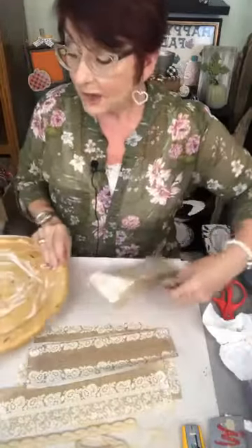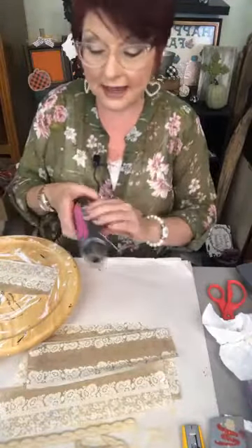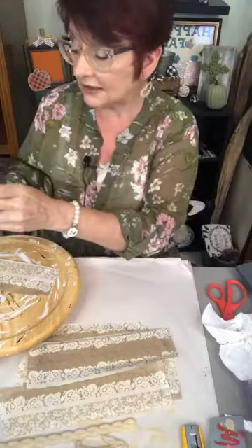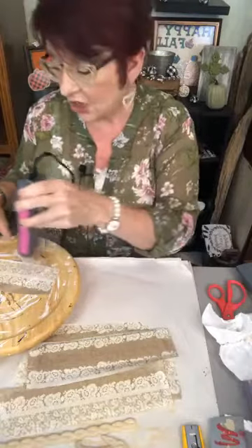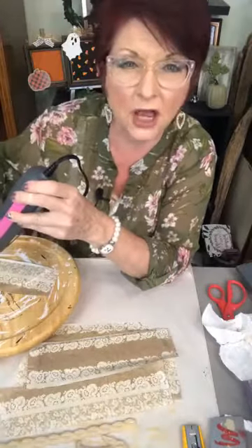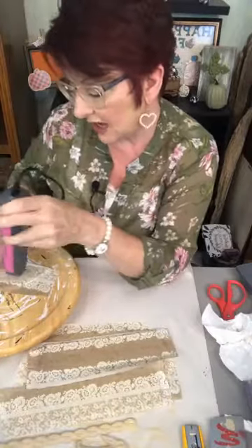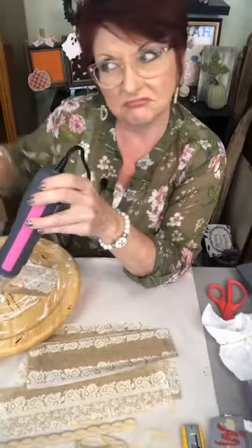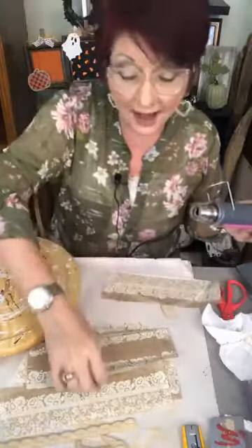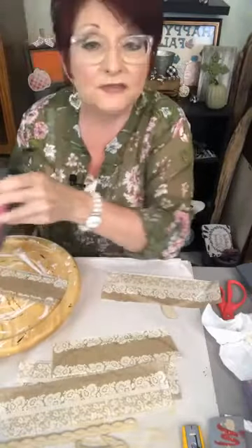The goodwill here in my area has just gotten out of control with their prices. There's nothing in there for a dollar — nothing. The prices have just skyrocketed. The stuff is free — people don't want it anymore and they're giving it away, but then you're charging me as much as I could go get it new. A dollar for a lace tablecloth — that is amazing.